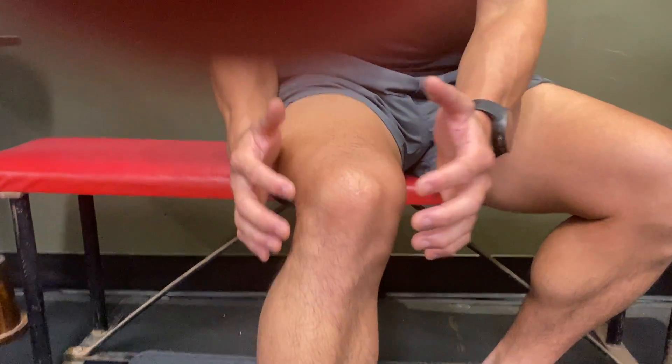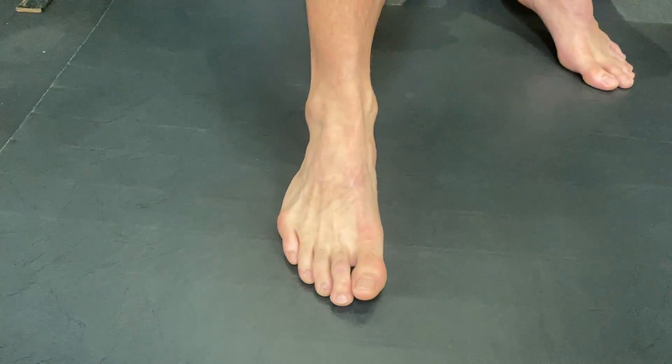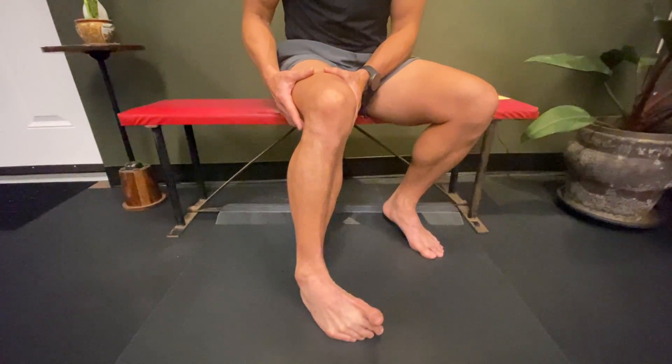This is a foot intrinsics, ankle, and tibial rotation exercise that targets all three — it's called windshield wipers. Keep your knee pointed straight, which means your femur is locked out, and lock your heel down.